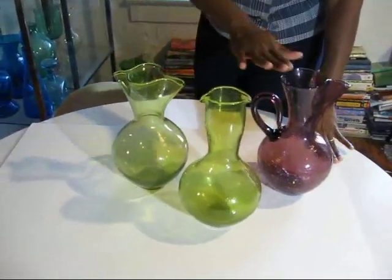These two are in chartreuse, while this one is an amethyst. Thank you.